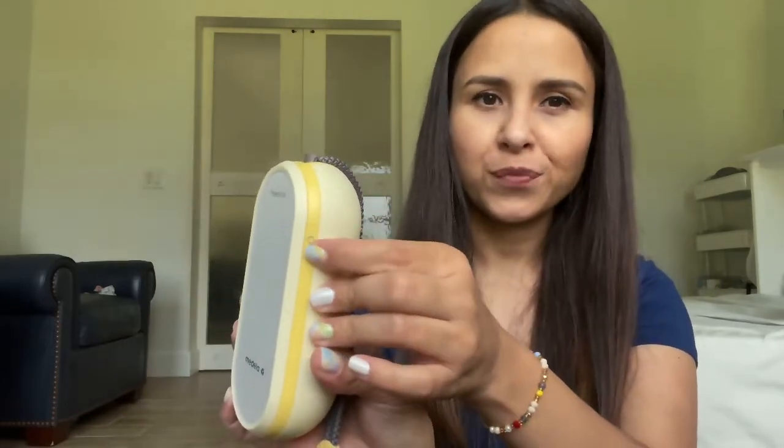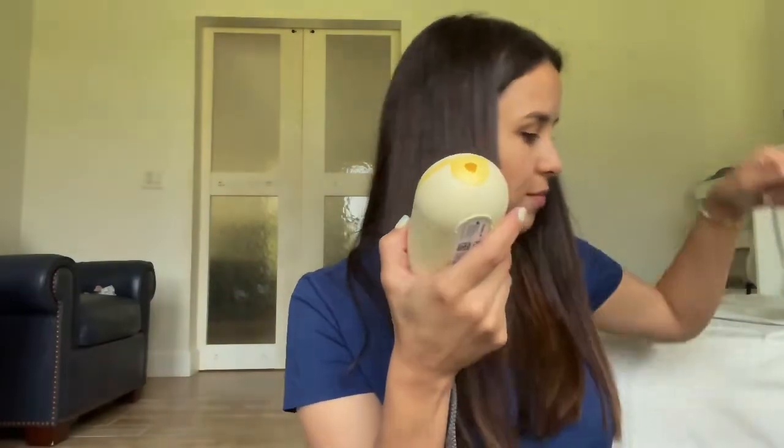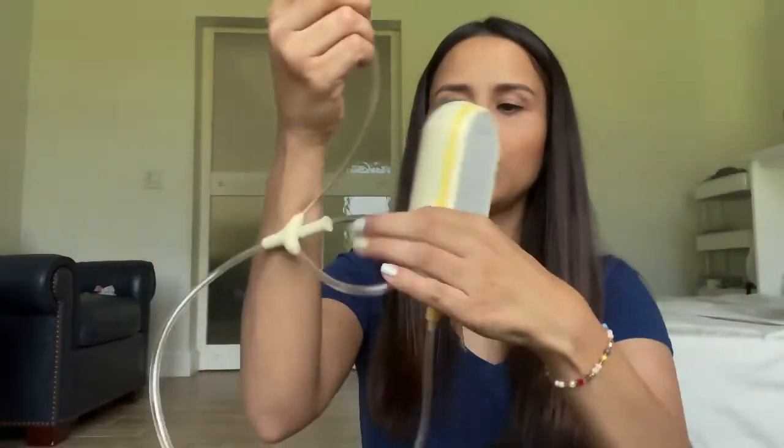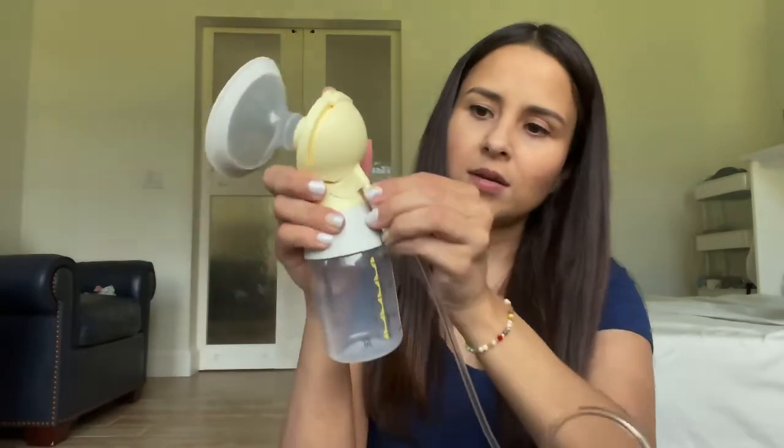I pump once a day and this thing lasts forever, so it's pretty easy to use. You have your button here to turn it on, you have the charger here, and this part is for the cables you're going to need. The cable wraps here and then you have the option to do one or both sides. In my case I only do one, because usually I just breastfeed one side and pump the other side. If you're only doing one side, you just put it here in the center, connect these right here and you're good to go. Then you wear your top and you're free.